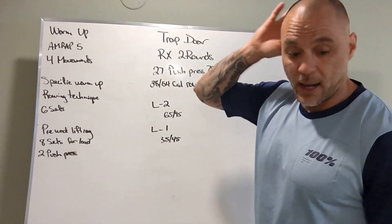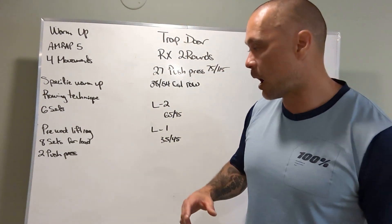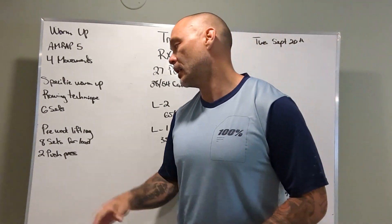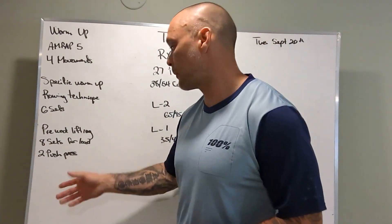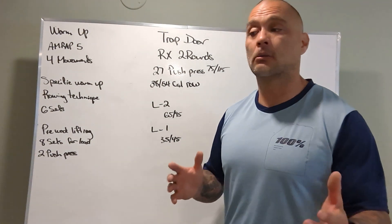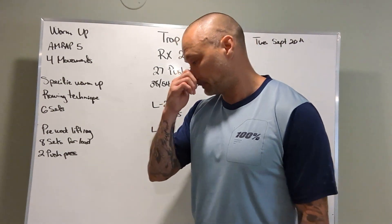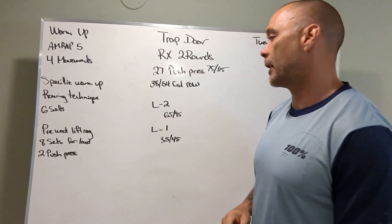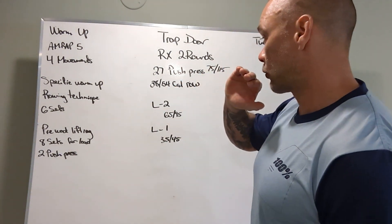Pre-WOD lifting: we have a two-rep push press for eight sets. We'll review the push press and then we'll let you have at it. We're gonna come from the rack here, and same with the workout, we're coming from the rack. So eight sets — the load, two push press — you don't need to max out. If you're feeling good and you hit a PR, great. If you're not feeling great, back off a little bit. And then once we've done that, we'll have a little timeout and then we're gonna get to our workout. We'll reduce the loading to what our loading should be for the workout and we'll do the workout Trap Door.